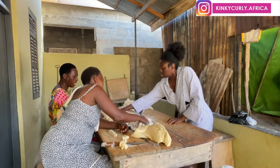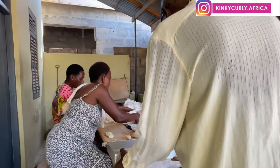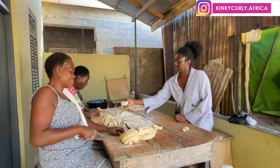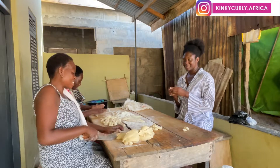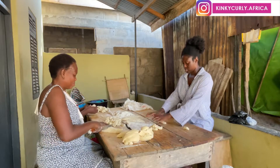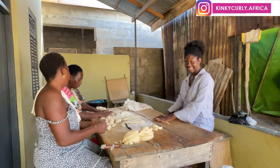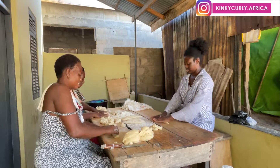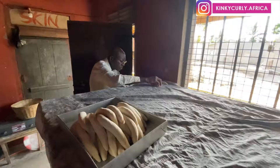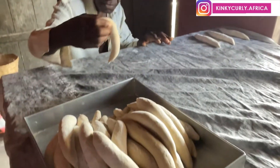We've poured flour over the rolled bread pieces to prevent them from sticking to each other, and now we're putting them in the tray. Your girl is having fun rolling and picking it up pretty quickly — with a good teacher it's easy. Most women also use this time as an opportunity to chat, share stories — it's like free therapy, a good time spent with friends and family.